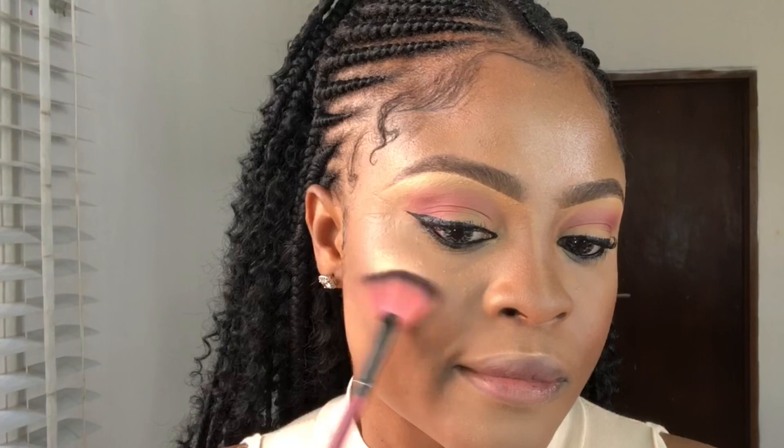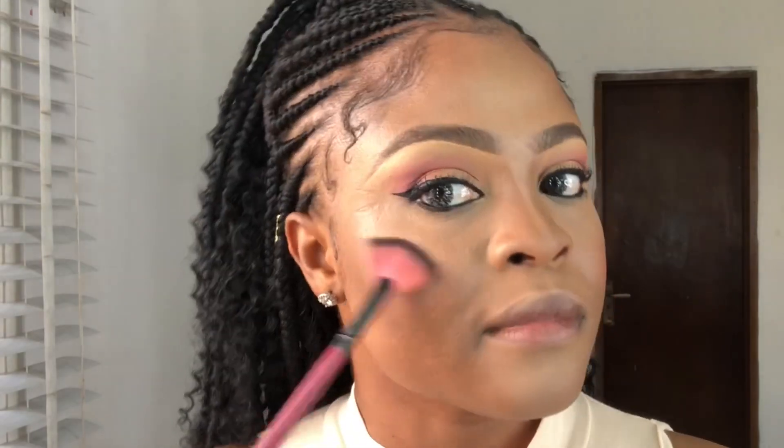See how flawless my face looks! Now it's time to apply some highlighter to keep the face glowing. The highlighter I'm using is from our you cosmetics and I love it so much.